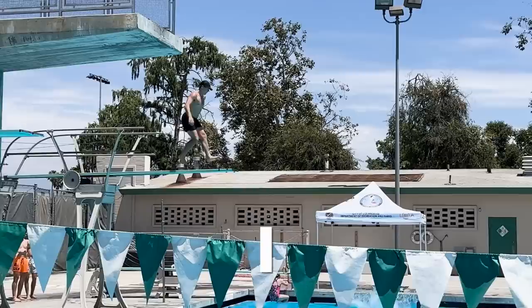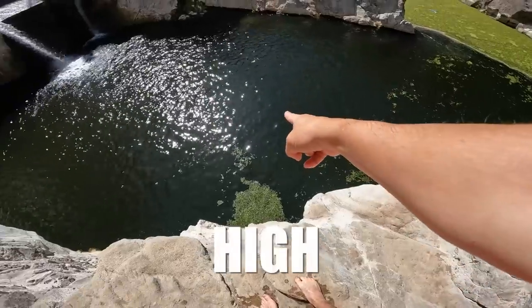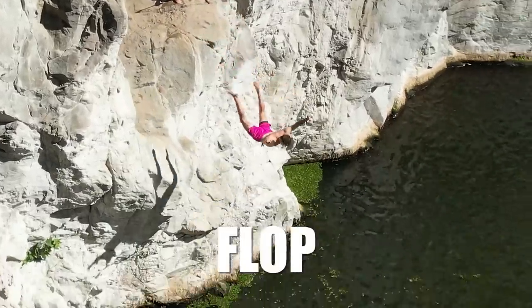He will be teaching me everything I need to know about death diving, because in 24 hours I will be jumping off a very high cliff where I will either pull this off successfully or take the biggest belly flop of my life.